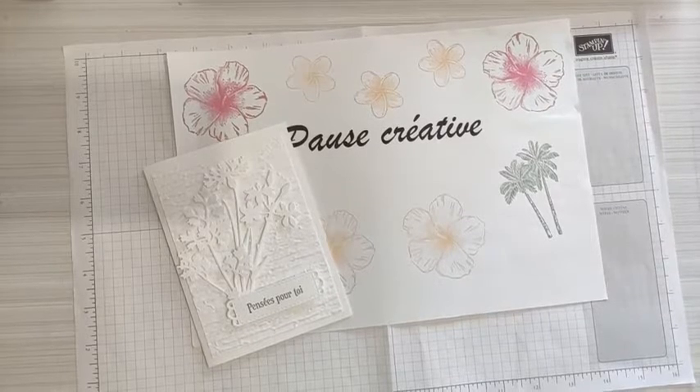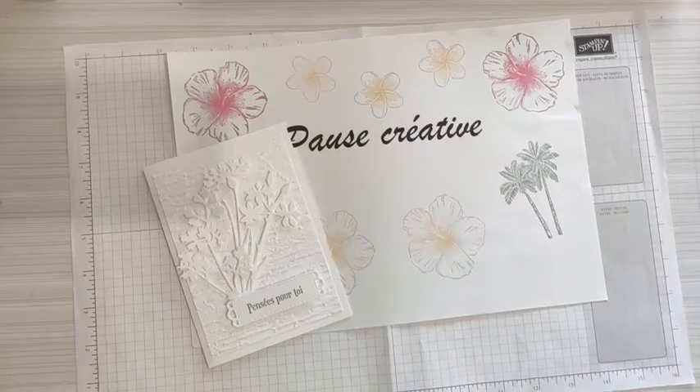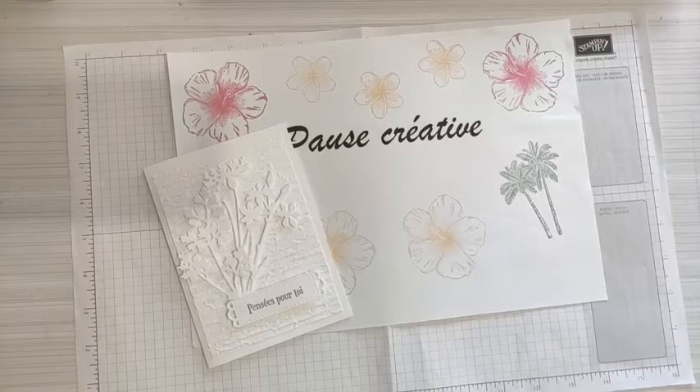Bonjour, bienvenue sur cette nouvelle pause créative. J'espère que vous allez bien. Pour celles et ceux qui ne me connaîtraient pas, je m'appelle Babette. J'habite dans les Hauts-de-France. Je suis démonstratrice depuis bien des années déjà. Vous vous retrouvez sur la page de Colimage. Merci Marie-France. Bonne fête à toutes les mamans qui passent et qui passeront. C'est le jour de la fête des mamans.